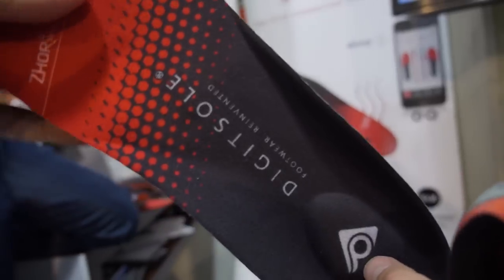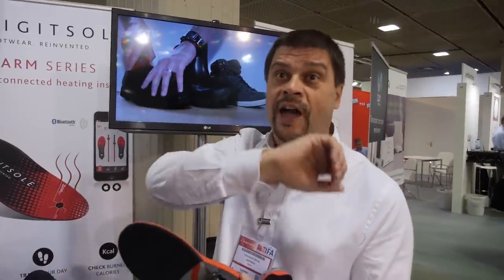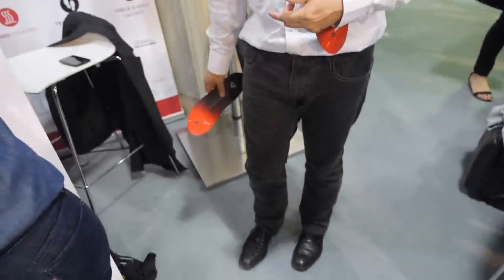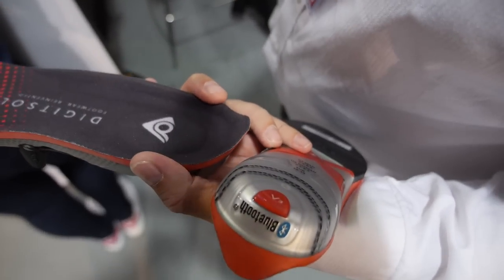In theory, it should be more precise for tracking steps than wearing something in your pocket or a Fitbit on your wrist. For sure. With a bracelet, each time you move your arm it can count as steps — it's just guessing. But this one is exact because as you have it in your shoe, one step is one step. It's very accurate. And then you can do all the calculations — calorie burn is just an app calculation. If the data collected from the insole are very accurate, the calculation will be very accurate as well.